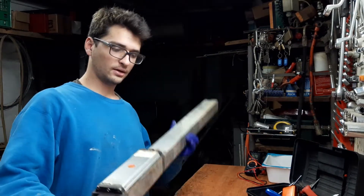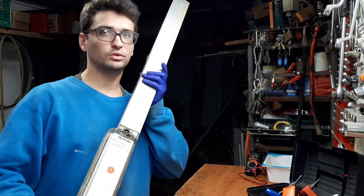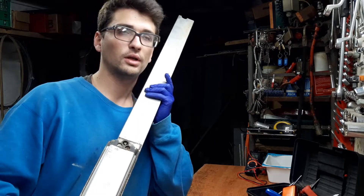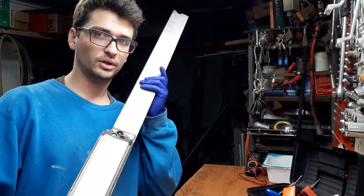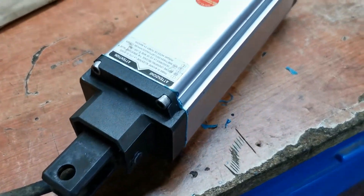Hi YouTube, Profilis back. Today I'm going to show you how to do maintenance on this very old — actually very old because it is 15 years old — garage door opener. This is an Eprimatic one, hydraulic actuator.